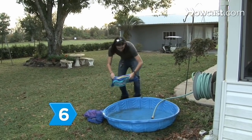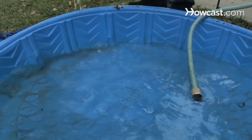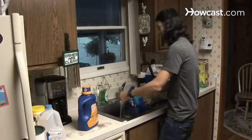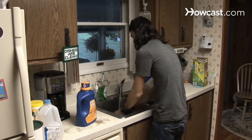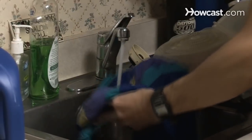Step 6. Get sand out of your bathing suit by soaking it in a basin of lukewarm water. Lay it flat to dry overnight, then wash it with a mild detergent in the sink. Finish with a final rinse to get all the remaining stubborn sand right out.